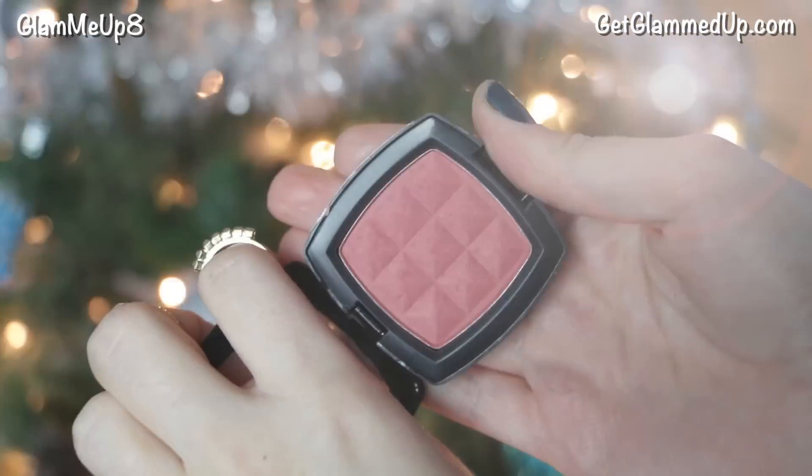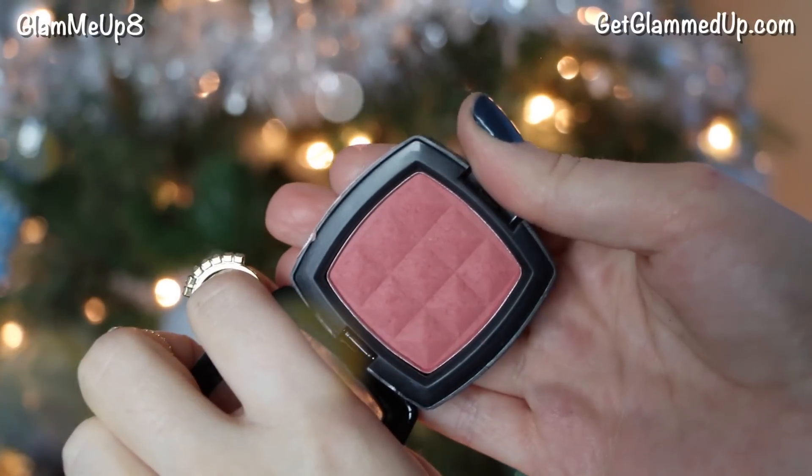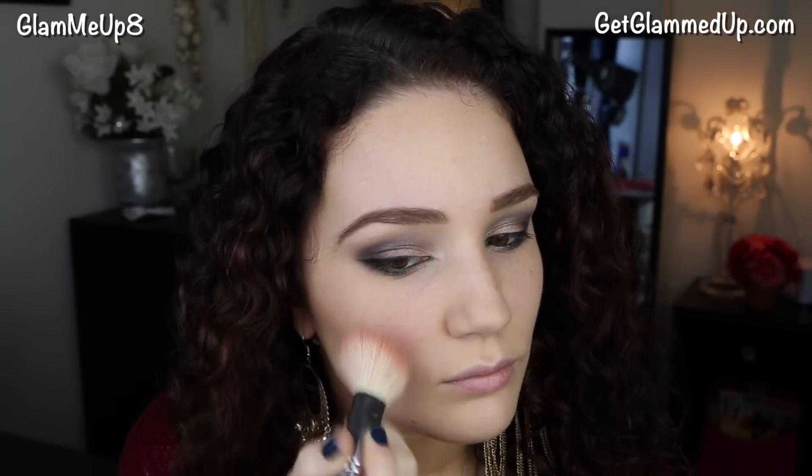While the lash primer dries, I'm applying my blush, which is the NYX Powder Blush in Mocha. It's a gorgeous burgundy-mauve shade that's perfect for this time of year and goes really well with red lips.